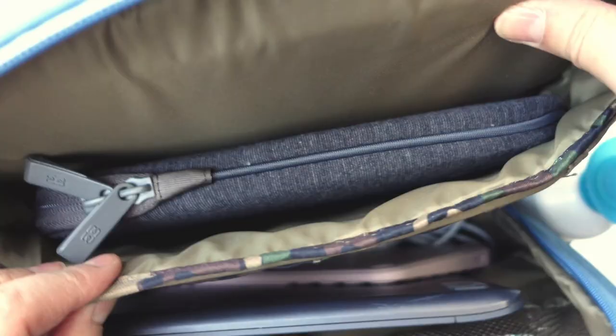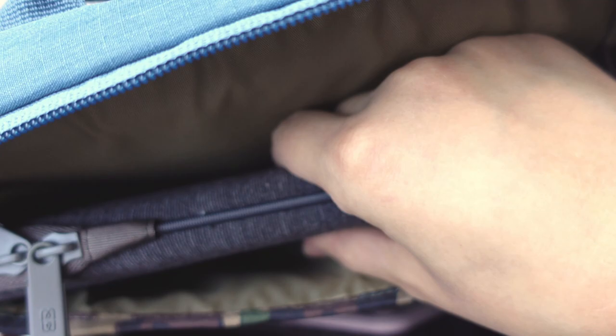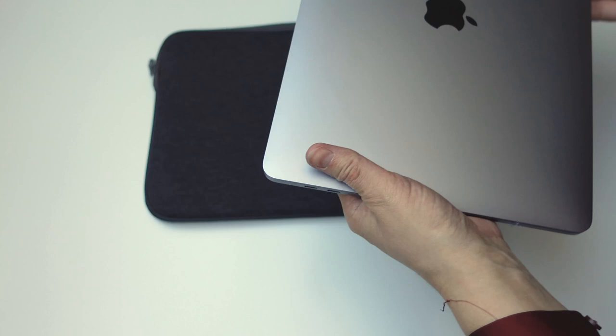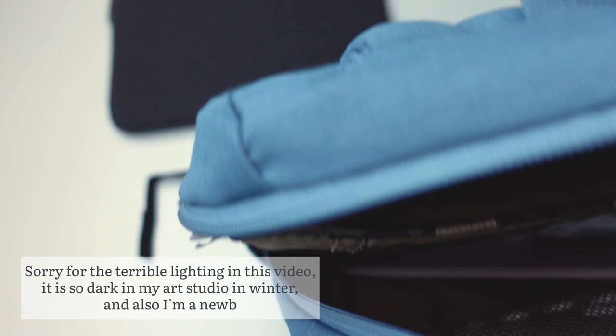In this bag there's a padded section for your laptop — I believe 15 inch is the largest size that can fit. I have a 13 inch MacBook Pro and that fits very nicely. This sleeve contains my MacBook. I found it important to add an extra sleeve for some extra protection; it has memory foam and the inside is very soft. The next thing I have in this bag is a small Wacom Intuos Pro tablet.